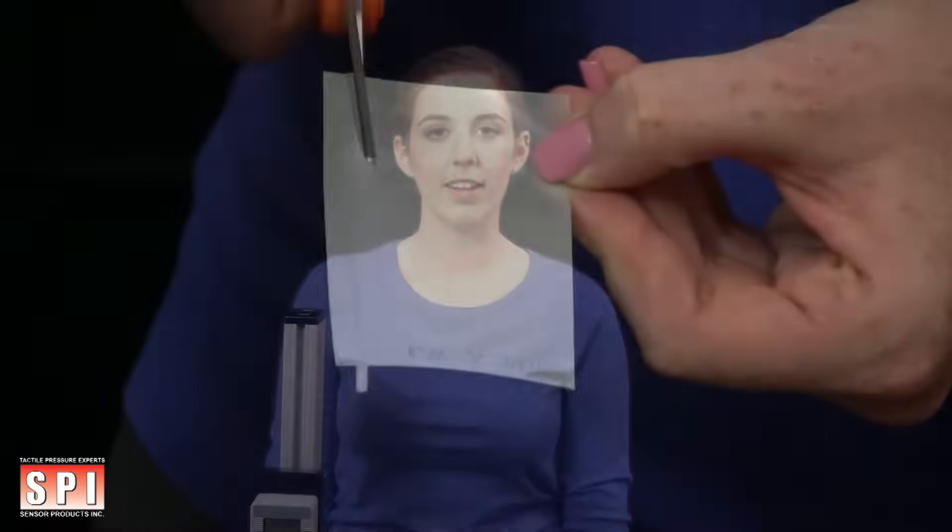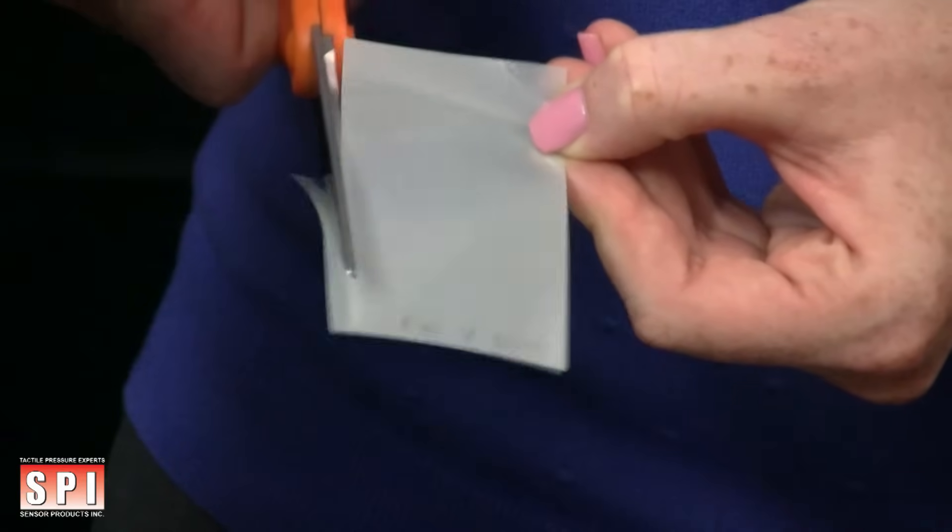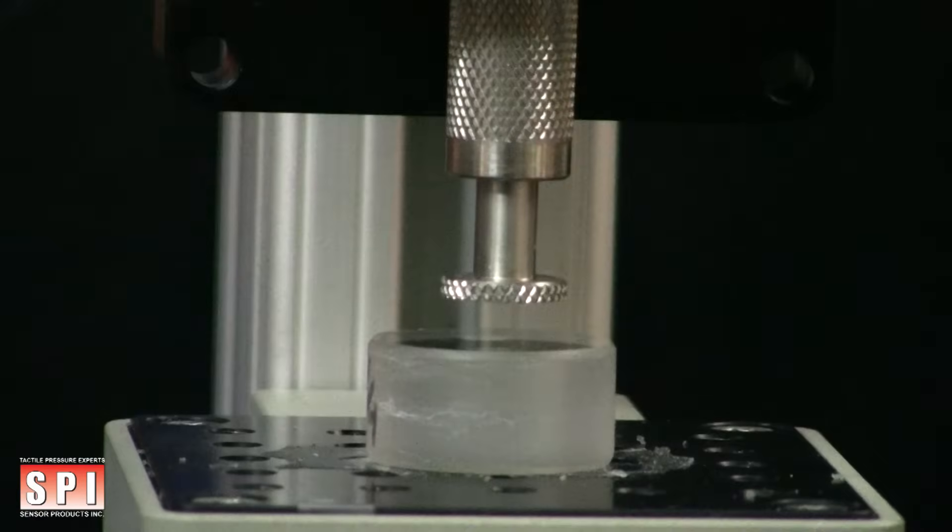Measure the appropriate surface area dimensions of your application. Cut a piece of film from the donor roll to the appropriate dimensions of your application surface using scissors. Then repeat this step using the receiver roll.